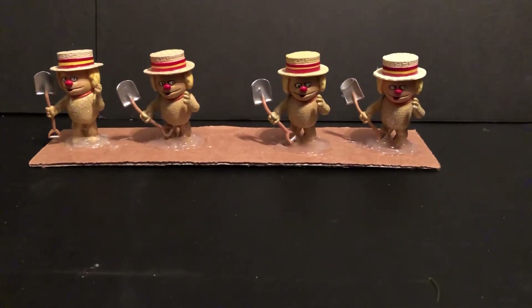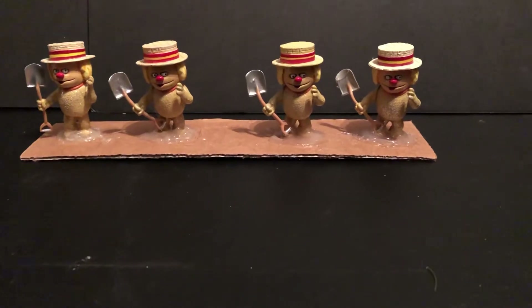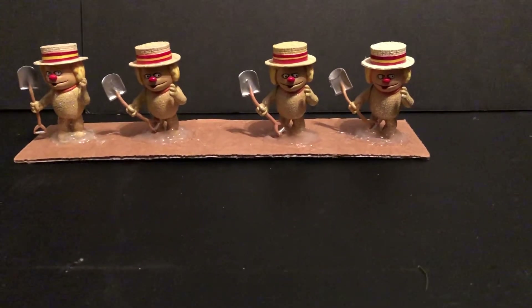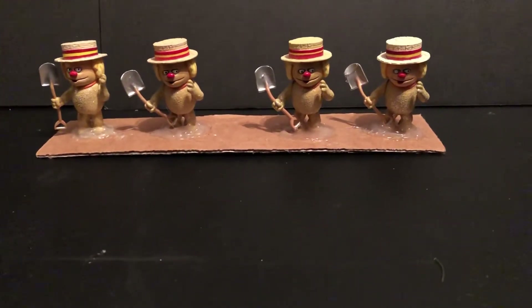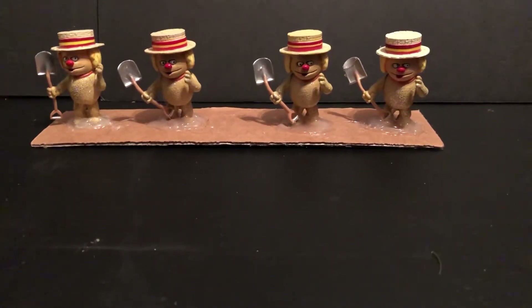Hello, my name is Johnny. Welcome to another awesome collection. Today we're going to look at some Christmas decorations, little mini action figure types, little statue displays from the year without a Santa Claus.